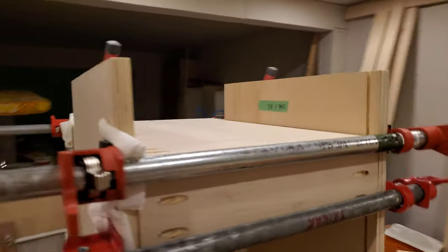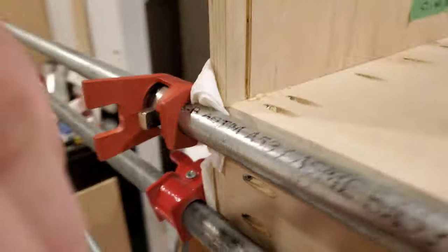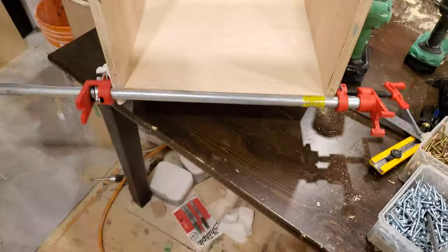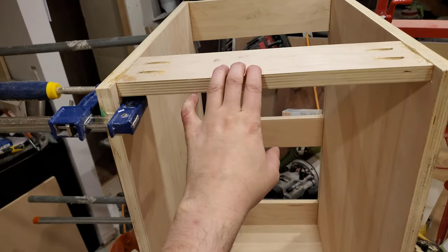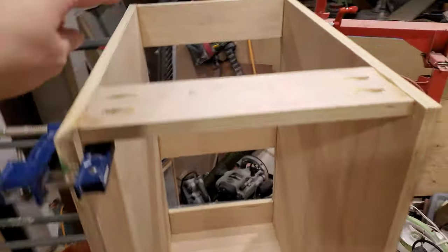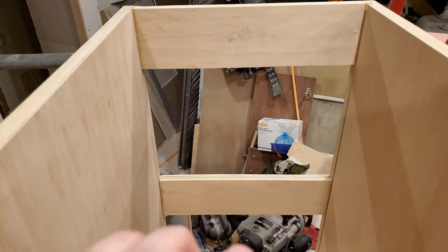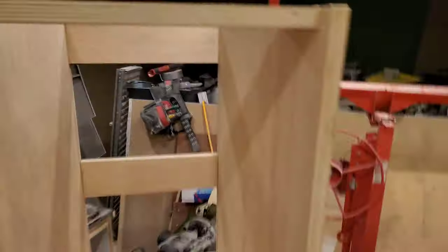Number five: I've got pocket holes, pocket holes, pocket holes — one more stringer in place. I can't really reach in and operate properly in this area, so I'm not going to attempt that tonight.